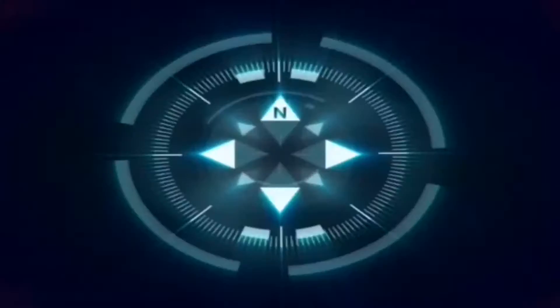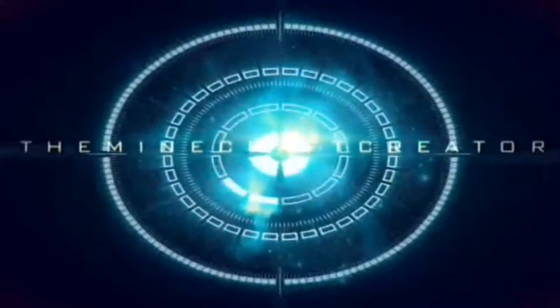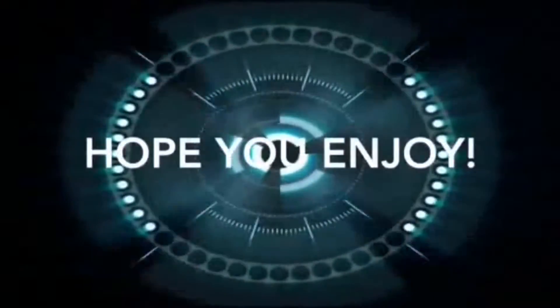Hey guys, welcome back to another video. So today, as you can see, I got glasses — oh my god. But really, you already saw the name of this title, so this is an unboxing video.